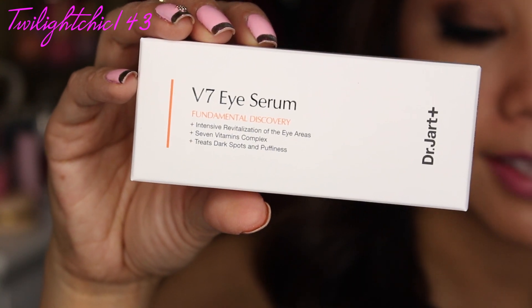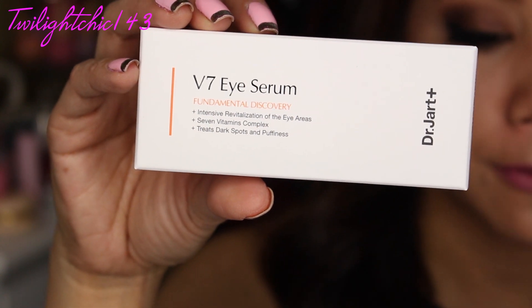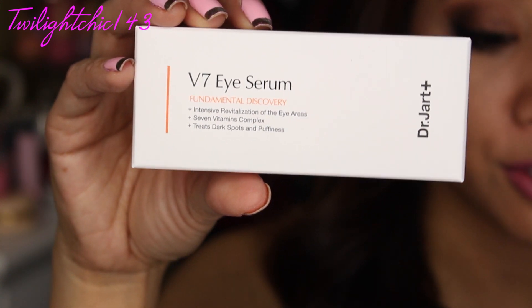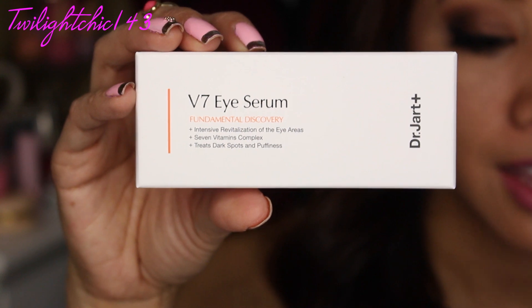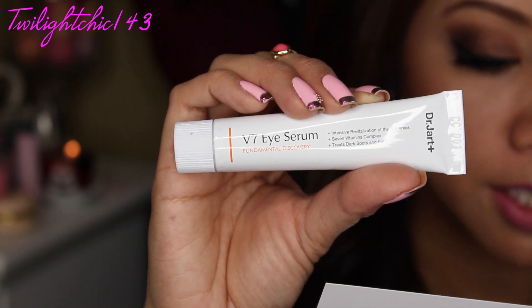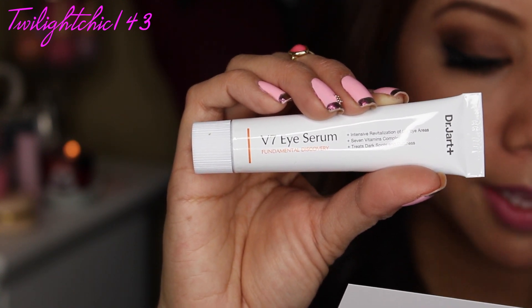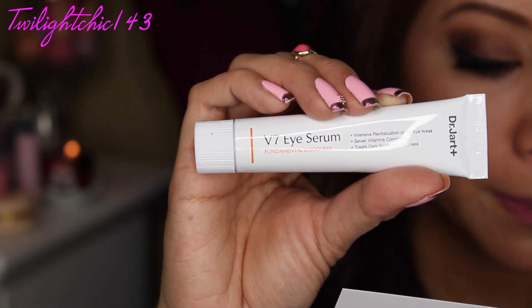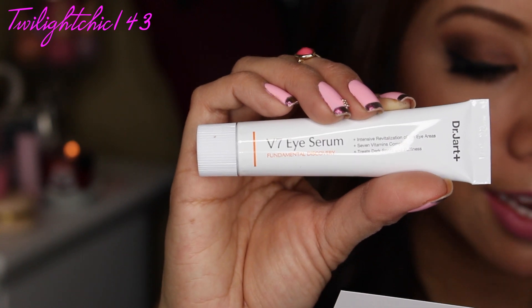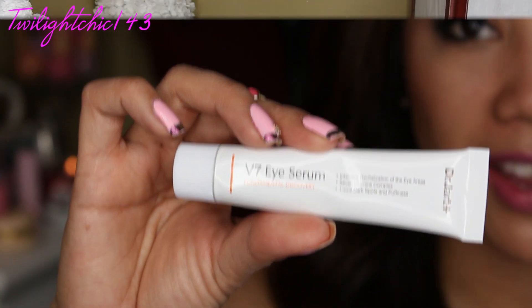Let's move on to the next one — this is by the brand Dr. Jart. This is the V7 Eye Serum and it contains 15 ml. This is also a full size product that retails for about $38. It's specially designed for intensive care on the sensitive eye contour area using a complex of 7 vitamins: A, B3, B5, C, E, H, and F. This is really a great product I'm excited to try out.